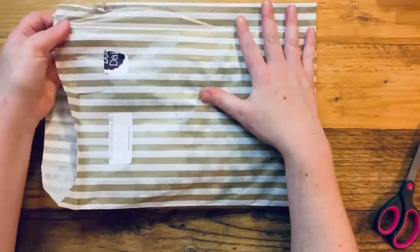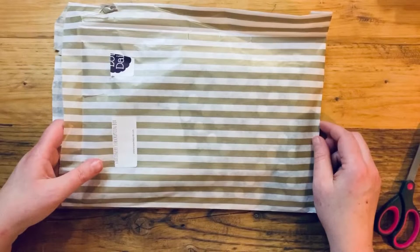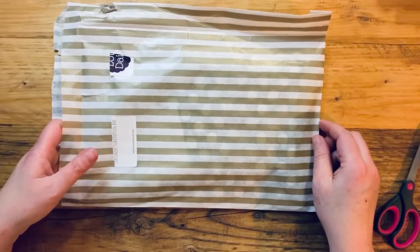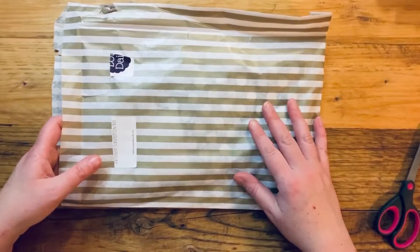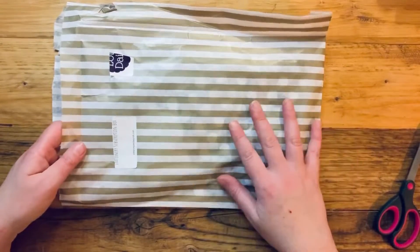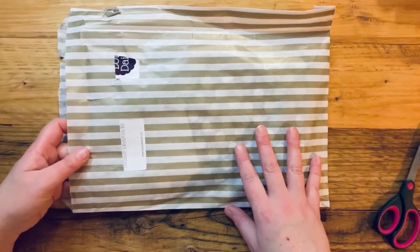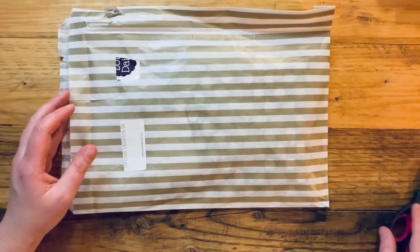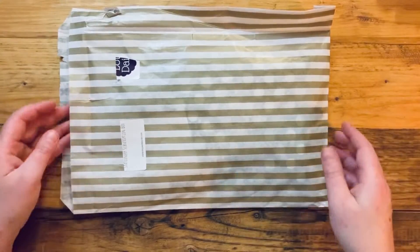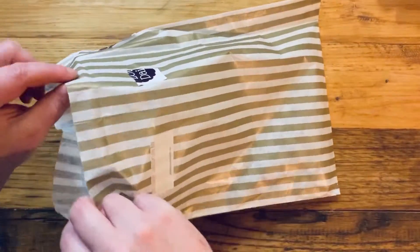If you missed out on the new year box, we do have a few left over. I'm going to be uploading those at the same time as I upload this video, so if you like what you see and want to order this box ready for your new year planning, there'll be a link down below in the description for the remaining few. Snap them up quickly!